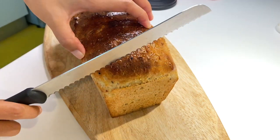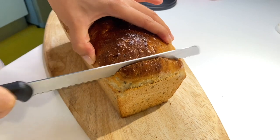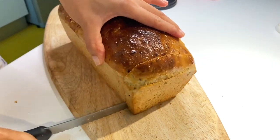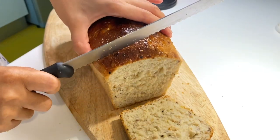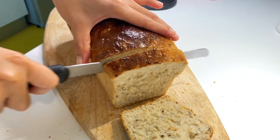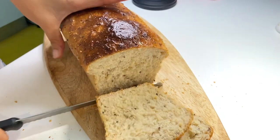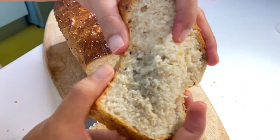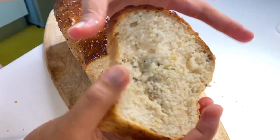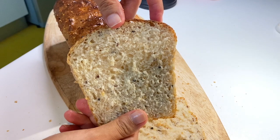You can easily make this at home if you want fresh bread straight from the oven. Anyway, thank you so much, guys, for watching and I hope to see you again in my next video. Please don't forget to subscribe to my channel and click the notification bell so you'll get updated on my future uploads. See you again — bye bye!